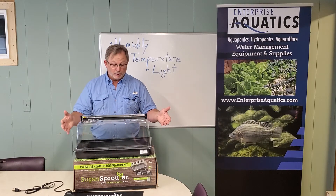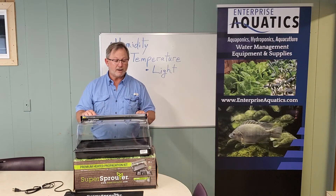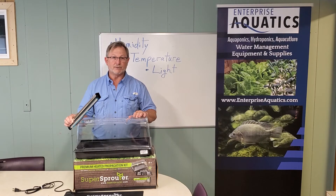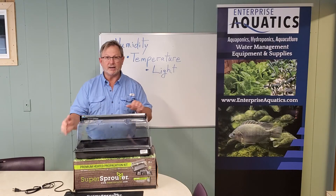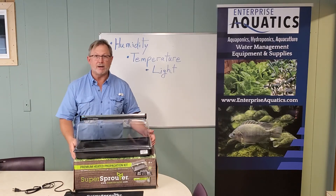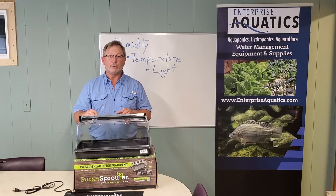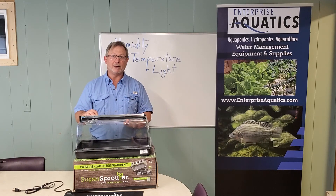So we have our moisture and humidity controlled by our dome, with the ability to fine-tune that with vents on top. We have light to control our lighting schedule, and we have a heating mat. All of this comes in one box — it's ready to go. It's a great kit, and it ensures good success when you're trying to start your seedlings and keep that production going to keep your larger plant production and harvest proceeding nicely. Ken Rust, Enterprise Aquatics.